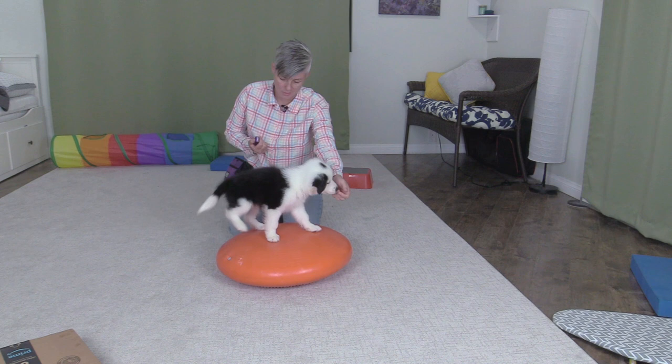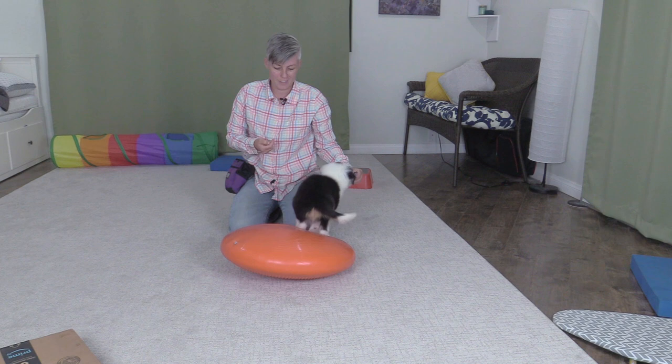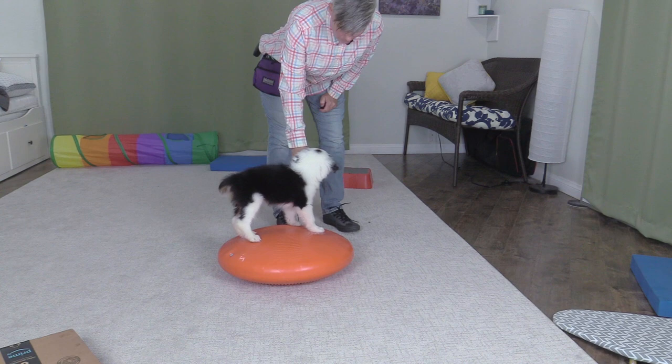And now for the balance disc. I'm just going to lure him on because he's comfortable with this disc — I've had it in the area he's staying in, his little pen area, so that he can practice wobbling on it. It's great for teaching balance and building the small muscles in their body, which is great for preventing injuries.